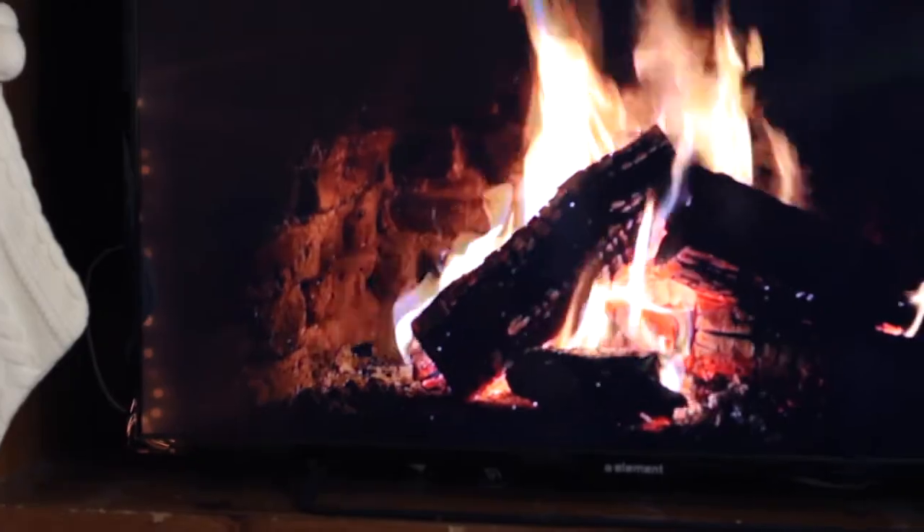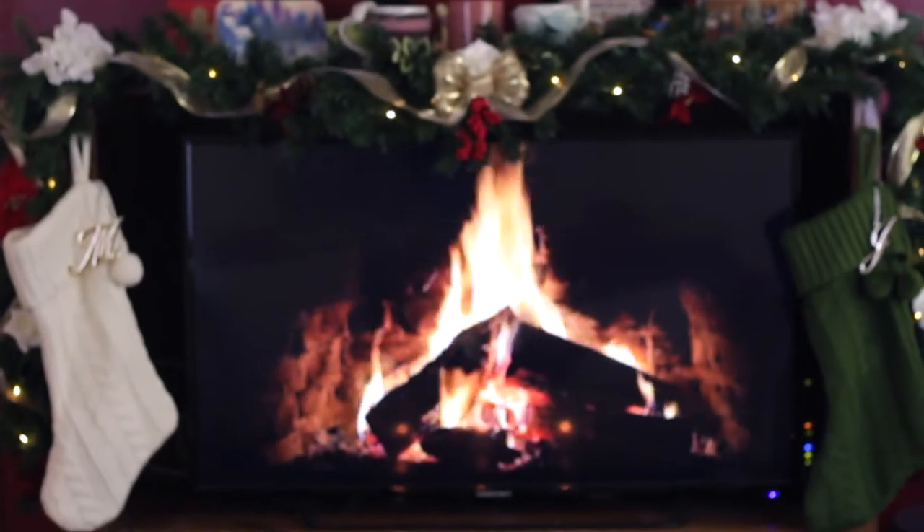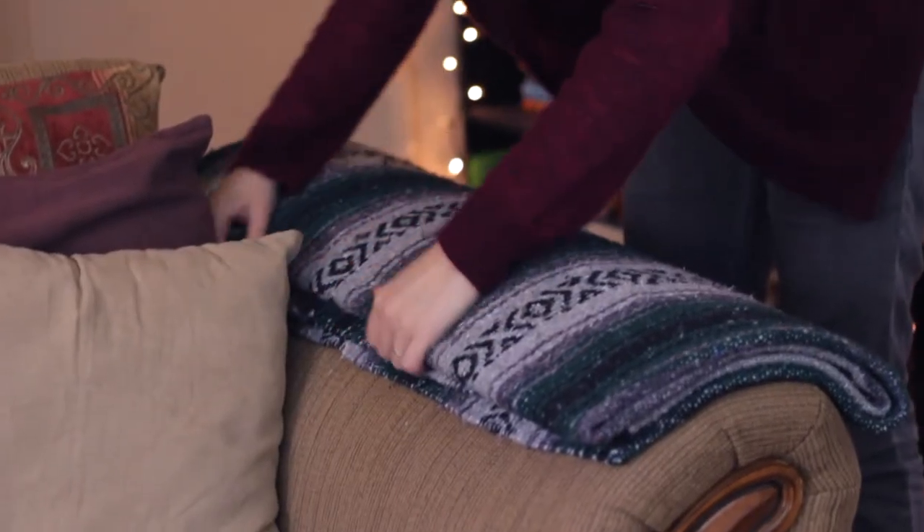Now that we've got the Christmas decor down and our hygge is coming along nicely, it's time to contribute a little bit more to the atmosphere. A fireplace — whether you've got a real one, a gas one, or just a TV — I've dressed mine up to make it look extra special with stockings hanging by the fire. The crackling sounds are so good. And speaking of warmth, I love keeping blankets nearby so that my guests know if they ever feel a little chilly, they can grab one and bundle up and get snuggly.